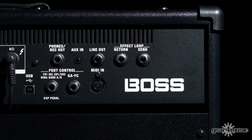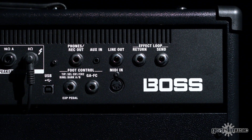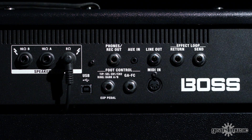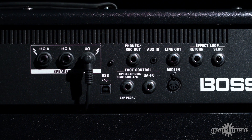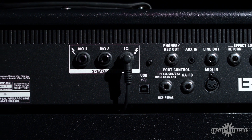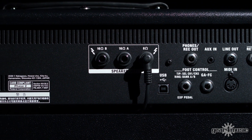We've got some professional I/O options, such as MIDI-in, so you can control it with a MIDI floorboard — it could be your Boss ES series or the Boss MS series. It's also got a speaker cabinet out, so you can add your favourite speaker cabinet as well if you want to use that at the same time.